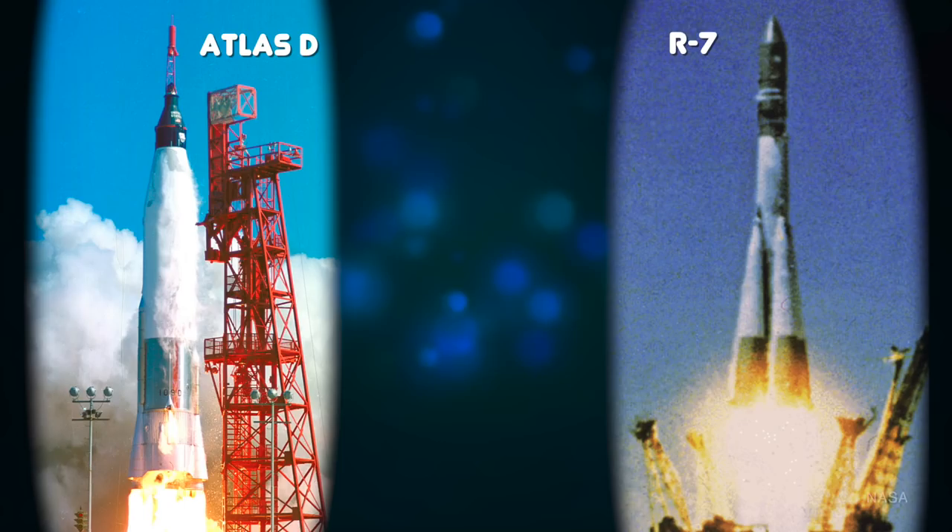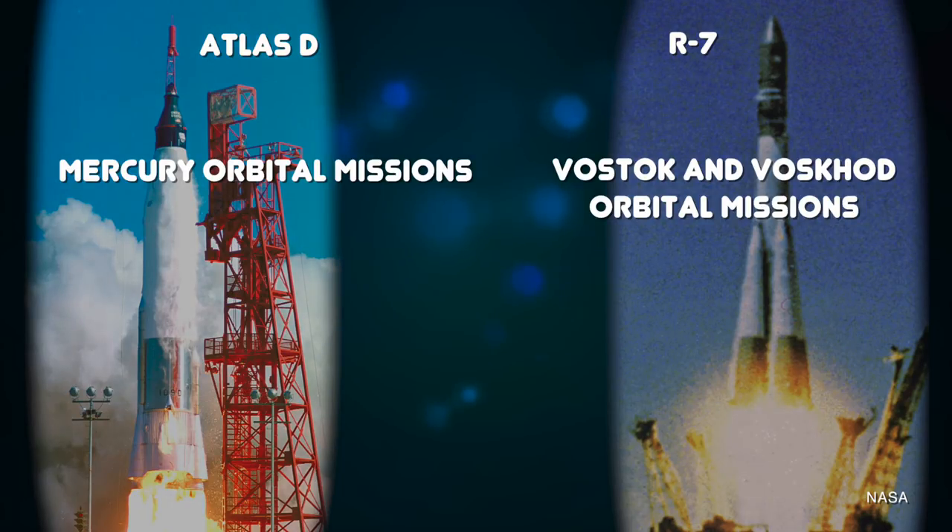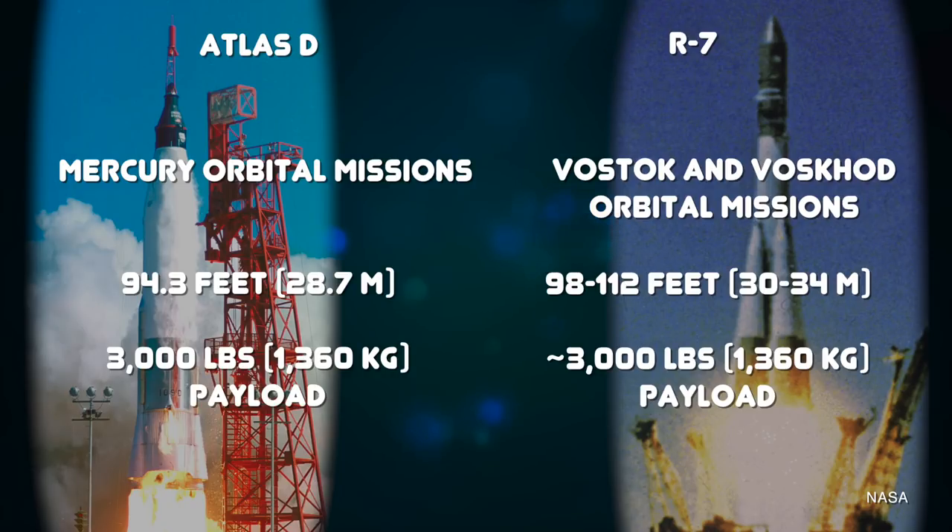Before we get into the details of Sea Dragon, let's put it into context against a few of its contemporaries — namely what the Soviet Union and the United States were launching at the time. Aerojet's report was published in 1963. At the time, the US was using the Atlas D version of the Atlas ballistic missile to launch Mercury missions into orbit. In the Soviet Union, variations of the R7 rocket were launching the Voskhod missions into space. Both of these rockets stood about 100 feet and could put no more than about 3,000 pounds into low Earth orbit.